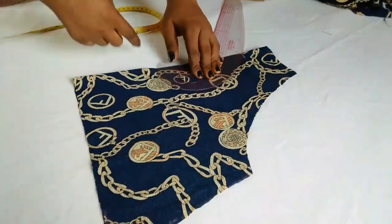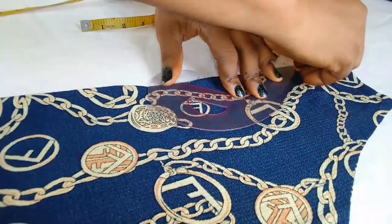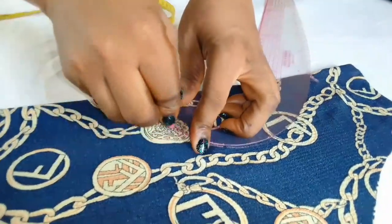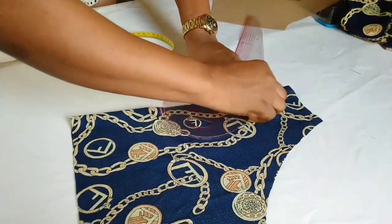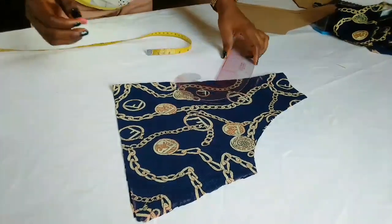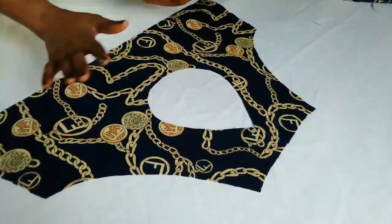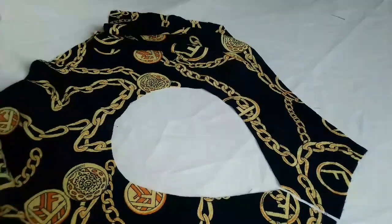You can make it wider — it depends on how you want it. I'm very okay with this size, so I'll just mark it out and use my scissors to cut it out. This is how it looks — this is exactly the shape I want. Here I'll put the elastic, and by the time I put the elastic and gather it, it will give me what I want.